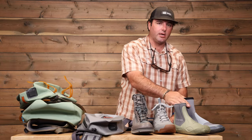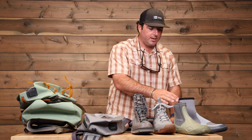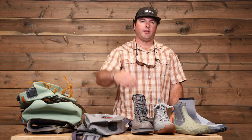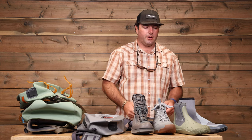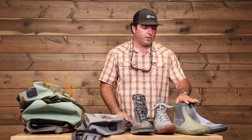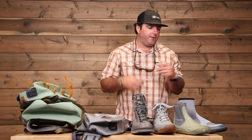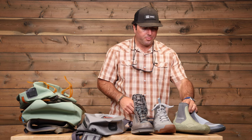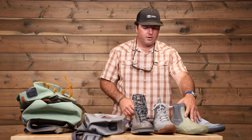Why I like these for most situations in Belize: you're in and out of the boat, you pull up to a flat, there's some permit, you get out and walk to them. You're probably not wearing these the whole time you're fishing, so being able to slip them on quick, get out on the flats and walk — those are probably my favorite for Belize.